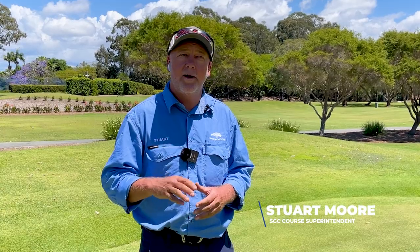My name's Stuart Moore and I'm the golf course superintendent here at the Southport Golf Club. What I want to talk about today is why do we have to renovate? Everything's looking really nice out here. Why do you have to rip the greens up every year?